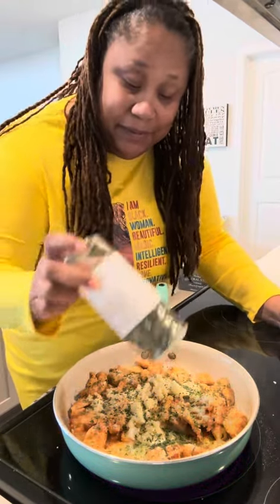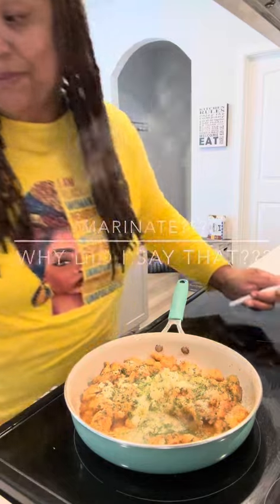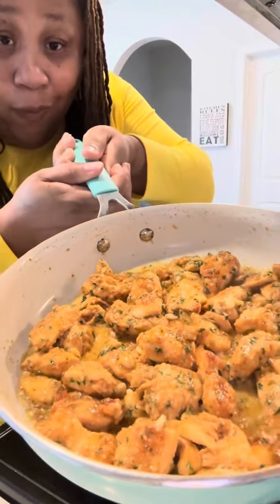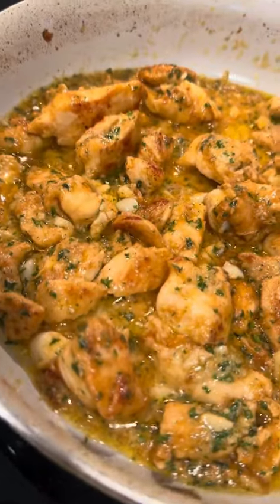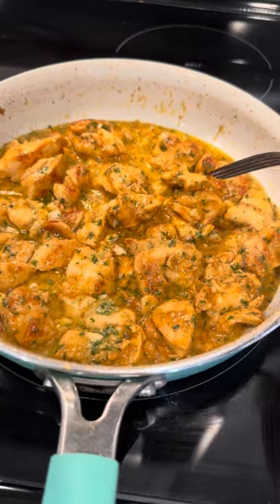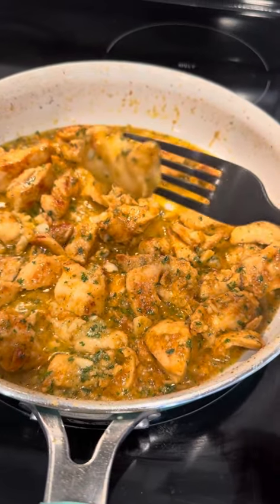Oh yeah, baby. I'm going to turn that heat down to low and let it marinate. Let me hold this up so y'all can see it. Oh, look at that — I turned it around so y'all can see it real good. Look at that, y'all. Don't that look good? I'm going to go in there to get me a little taste just to see how we're looking.